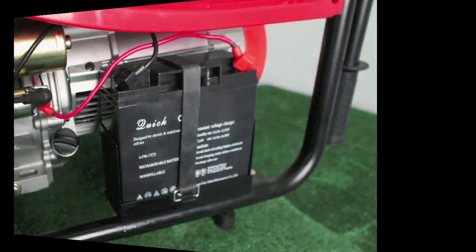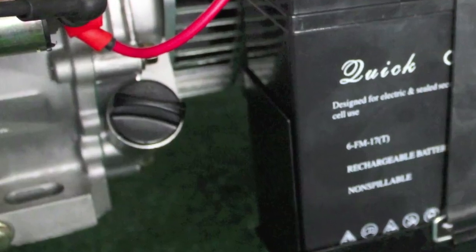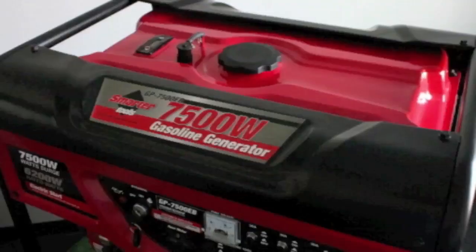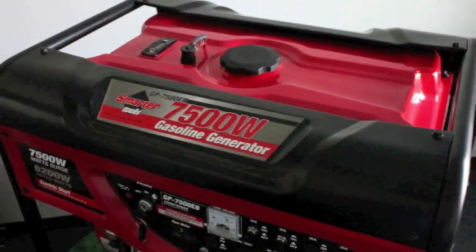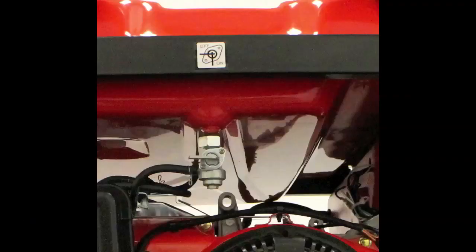Now you're ready to add oil. The dipstick is next to the battery — remove it and fill to the level shown in the picture. Then replace the cap, making sure it's snug so the oil will not leak. Then you're ready to add fuel. Be careful not to spill. Replace the cap and snug it, then open the fuel petcock to allow gas to the carburetor.